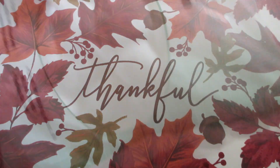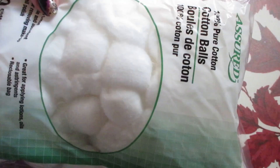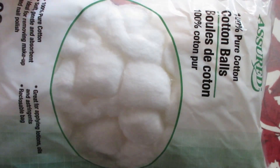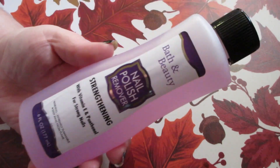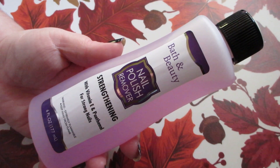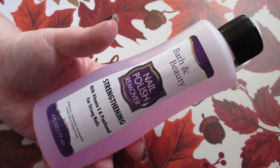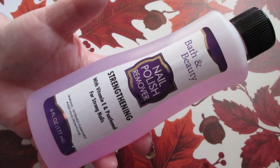I did a full review on those razors. I picked up a hundred count of Assured cotton balls, and this is for nail polish removal — I like these cotton balls for that. I also picked up the Bath and Beauty nail polish remover. They have an acetone one, a non-acetone one, and a strengthening one. This one is the strengthening one.